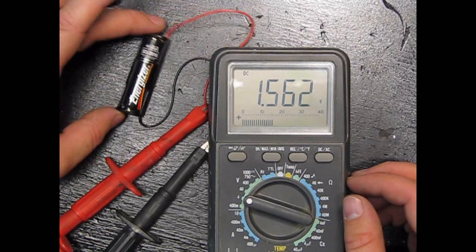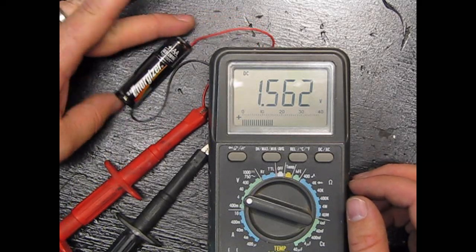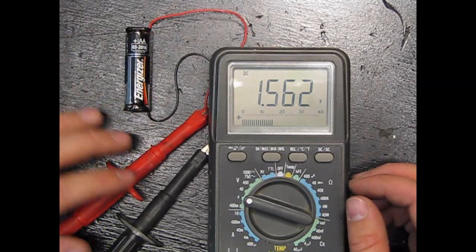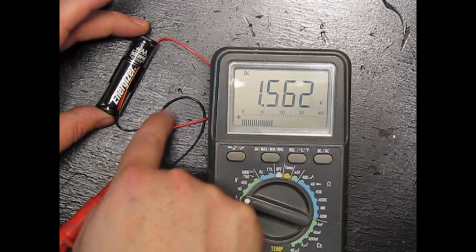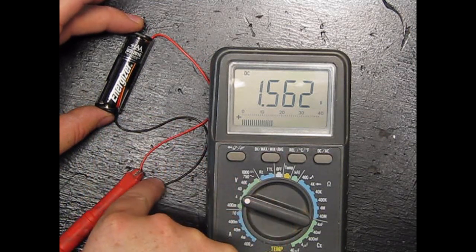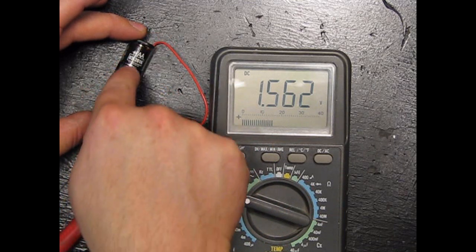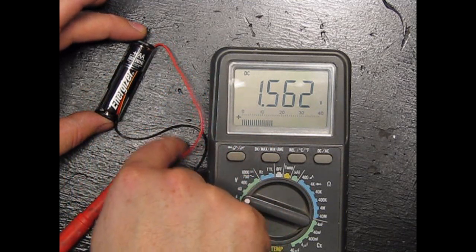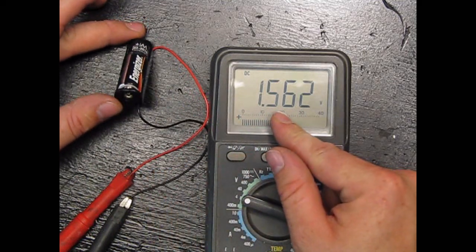Think of voltage as water pressure. So voltage would be the actual water pressure. This electricity — or in our analogy, water — is wanting to go through this wire and then come back to the other wire. You have a pressure that's pushing it through, and this pressure is what we think of as voltage.